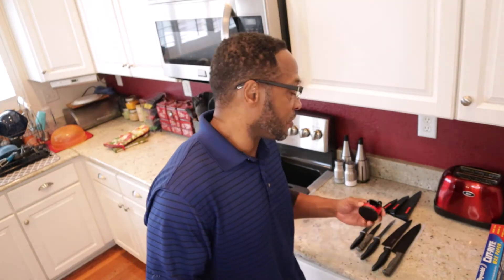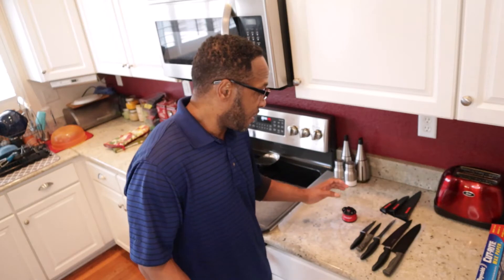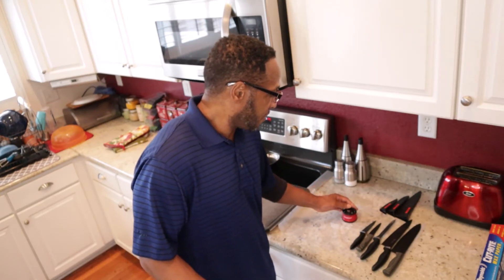Welcome back. Today we're not cooking. I've been saying I was going to get some knives, then I looked and I got plenty of knives — they just aren't sharp. My wife actually had this sharpener she bought from QVC, it's called Clever Sharp. I looked it up and people say it works, so I'm going to give it a try. I was going to buy something, but she already had this here.